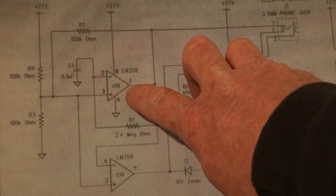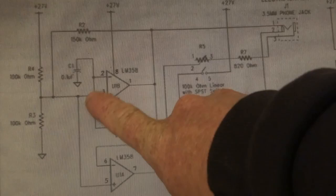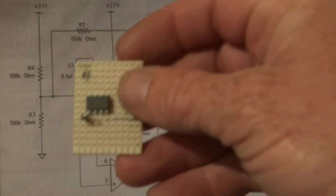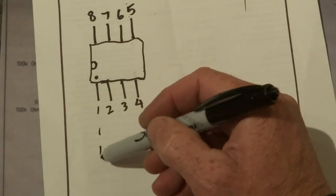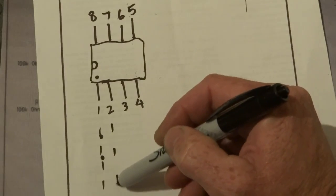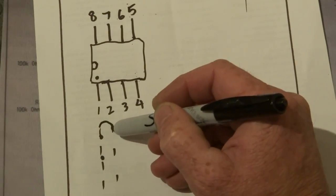The first step: from number one, you want the 2.4 or 2.2 megaohm resistor, and that goes from number one to number two. So after you've basically got that chip in there, you want to put the 2.2 or 2.4 megaohm resistor from number one to number two.